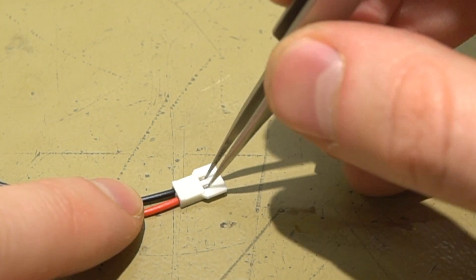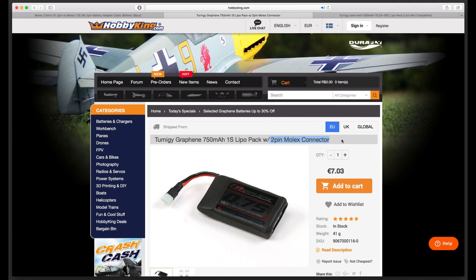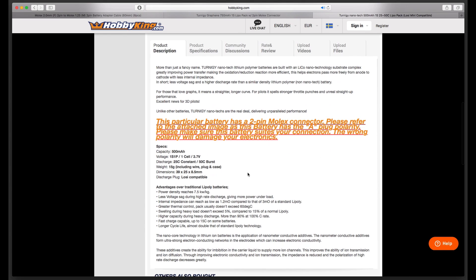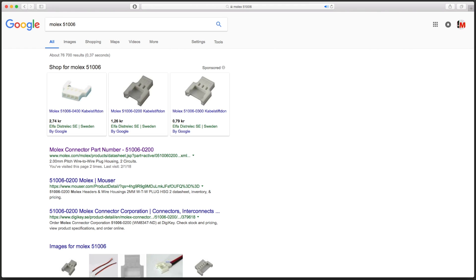Another thing manufacturers can't seem to agree on is the name of the thing. You can sometimes find it listed as a two-pin Molex connector or a Losi-compatible connector. But it's all the same thing, and actually none of these is the correct part name. But then again, Molex 51006 doesn't really fly off the tongue very easily.